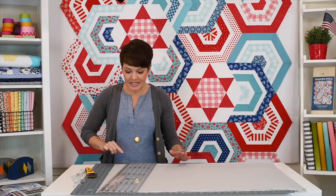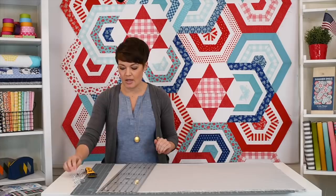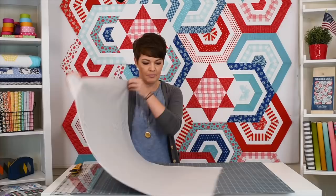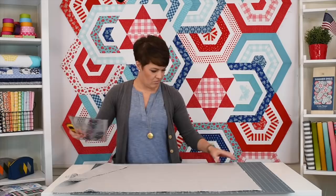Looks like I need to replace my blade. Just like that, what this gives me is a nice perfect 90-degree angle — that's the start of every good cut. Now that we've got that, I'm going to take this whole piece and flip it over because I'm right-handed, so for the rest of my cuts I'm going to cut from the left side to the right side.